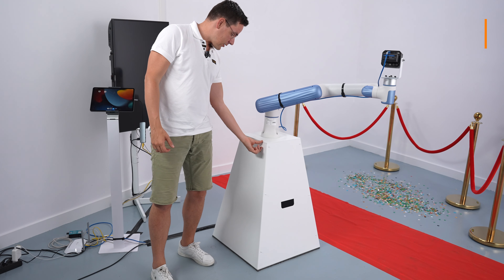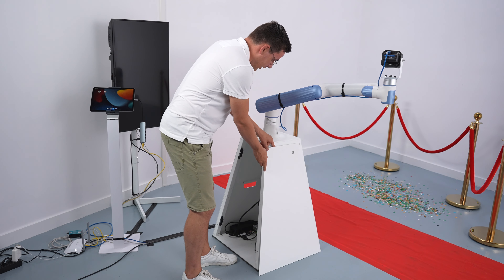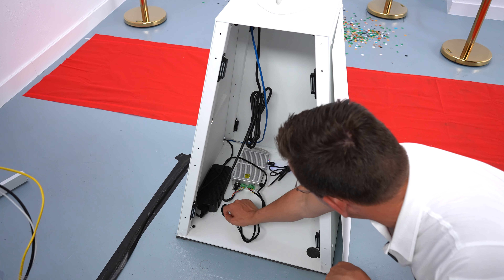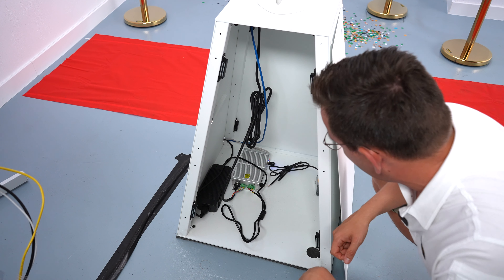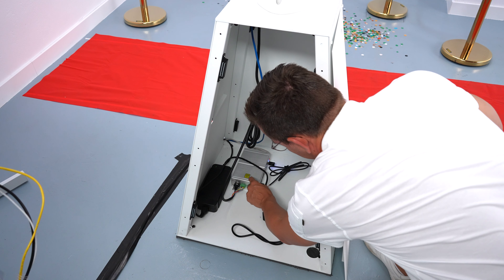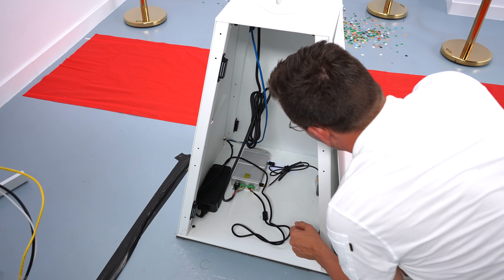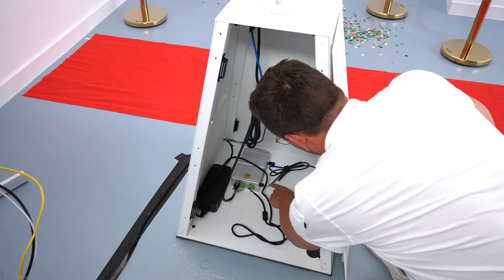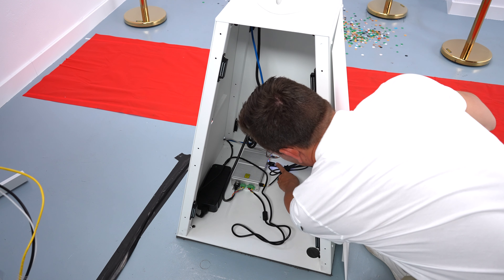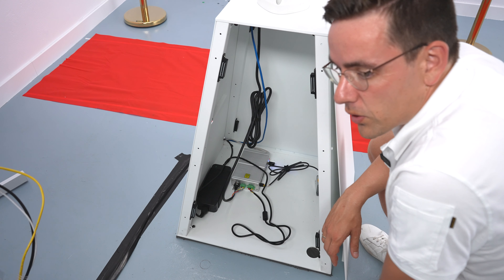First, let's look at the hardware. Opening the glambotrobot.com stand — it uses magnets so you can easily take it off and put it back. Inside you have the power block and the control box. The wire from the power block goes to a plug that powers the control box. There are two plugs that go to the robot arm, an emergency button that you must connect otherwise it will not work, and a Wi-Fi stick.